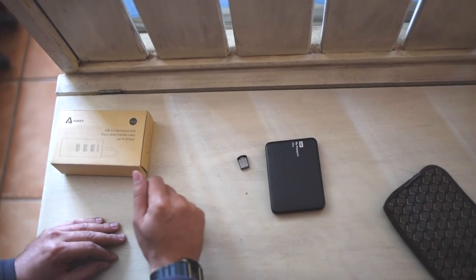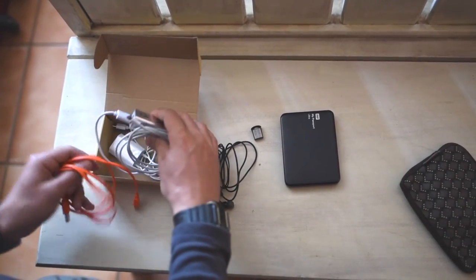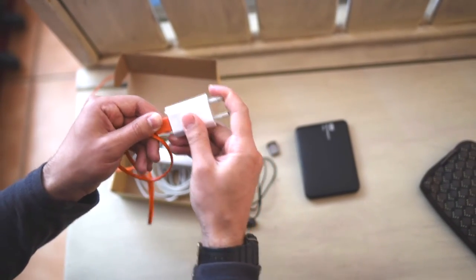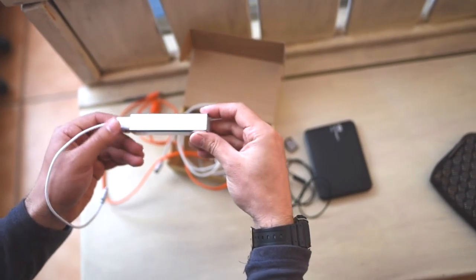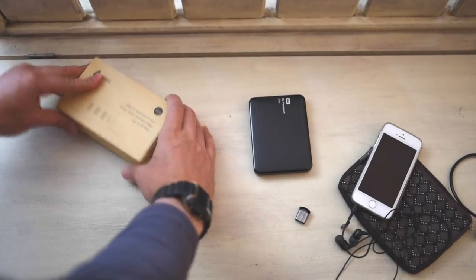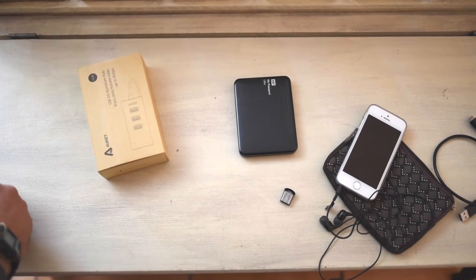That will also make your package very light. Here's another tip — the cables. Since many devices right now are charged with USB, I'd only recommend getting one USB cable. That way all your devices — your speaker, your iPhone, your phone — can be charged with the same cable. Here I have a power bank, which is also very useful. Get yourself a little organizer box so you can fit everything inside at once — it's going to be much easier to find things and much more tidy.